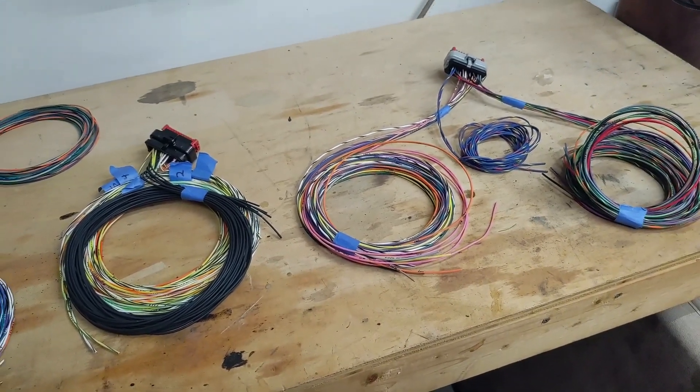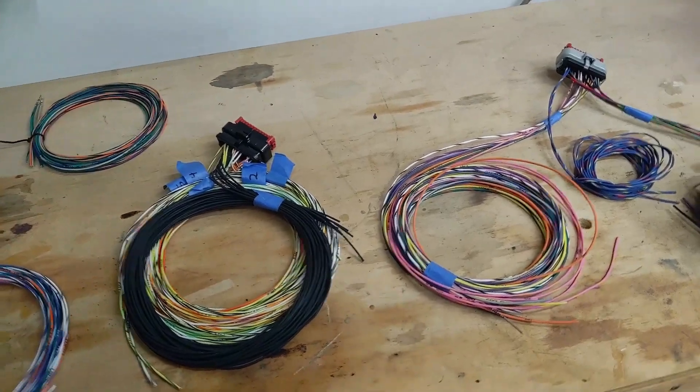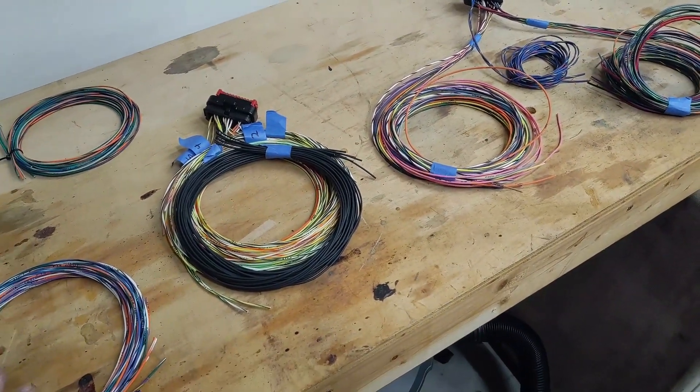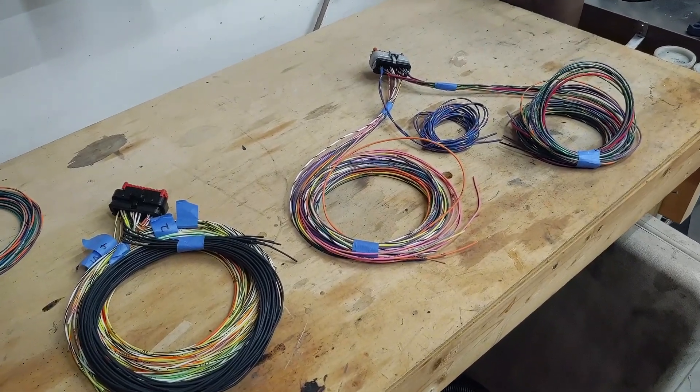That's pretty much all I'm doing for today. But next time I'll show you how I'm going to get the lengths of my wires, how I'm going to route everything, and try to keep it as clean as possible. Remember to like, comment, subscribe — stay tuned for more content. Have a good night.